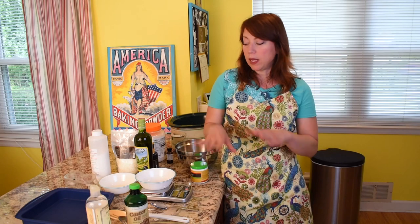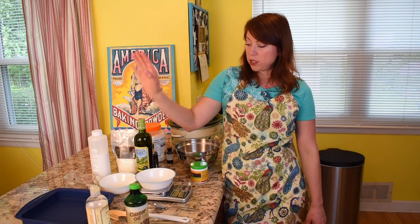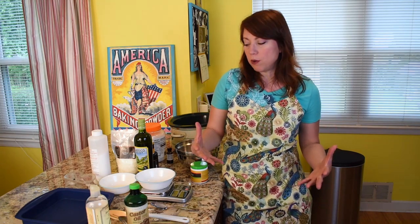The advantage of doing hot process soap, as opposed to cold process soap — where you mix up your soap and let it rest — is that the soap is ready to use pretty much as soon as it hardens. Once you're finished in the crock pot, you put it in the mold, 24 hours later when everything's nice and solid you cut it up, it's ready to go. I'd actually recommend waiting a little bit longer, though — letting the water evaporate out helps it be harder and it will get more mild over time.